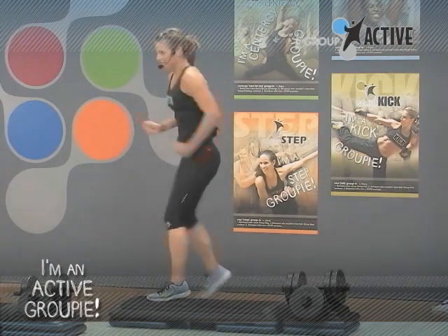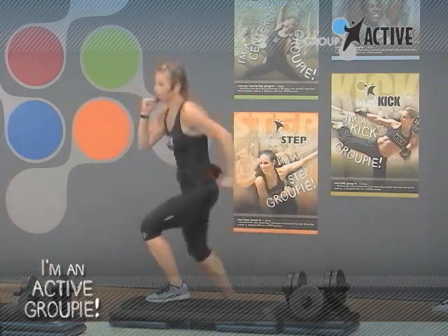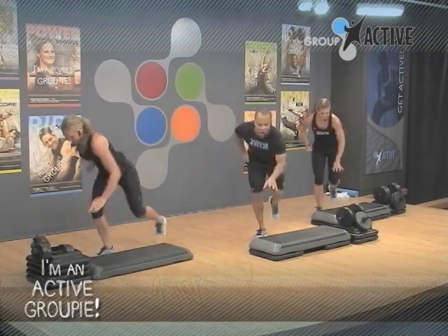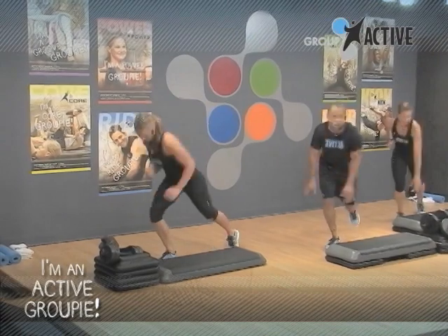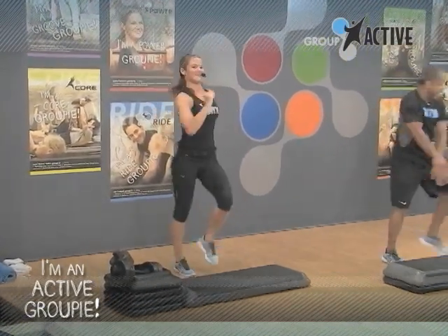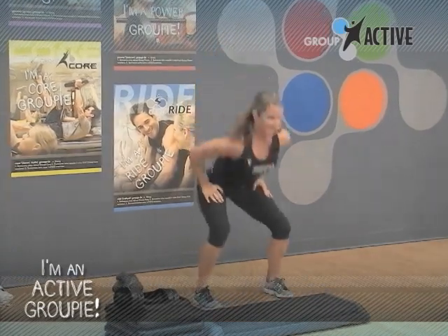This is our last set. Come on, Hugh. One more. Head back, left, and march. Are you ready for it? You know it. Yes.